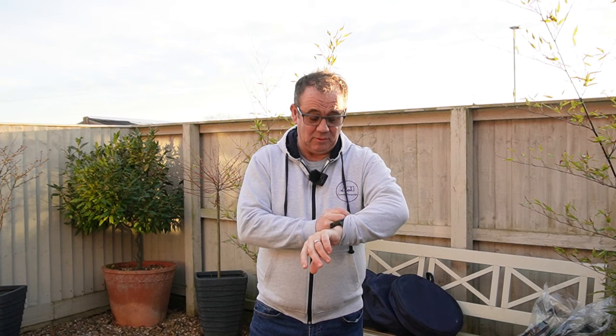Hello and welcome to Caravan Escapades. Hope everybody's keeping safe and well. It's Sunday, it's about twenty past five, but I thought I'd get this vlog done before we lose the light. What I want to talk to you about today is storage reels.